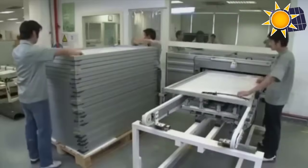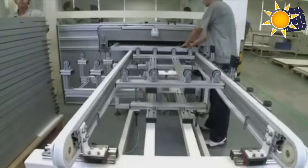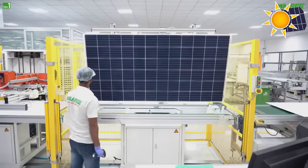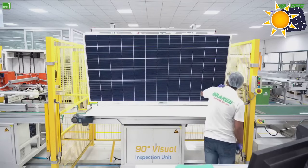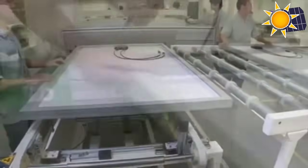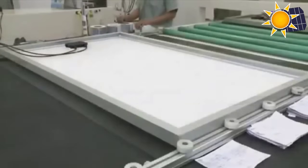All completed modules undergo a rigorous series of tests to ensure their durability and reliability, beginning with an infrared camera screening. The initial test meticulously examines the modules for any micro cracks at the cell level, ensuring structural integrity from the outset. Following this, the modules undergo a flash test to gauge their performance under standard operating conditions.